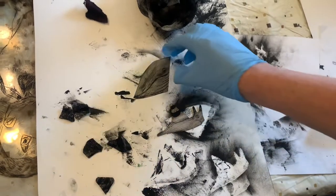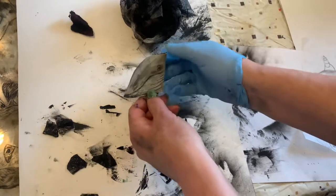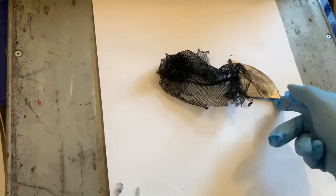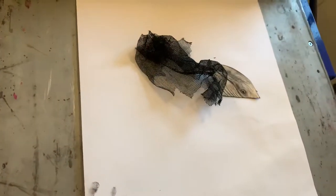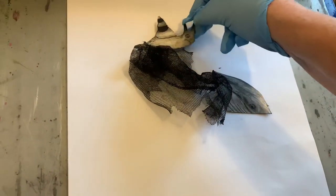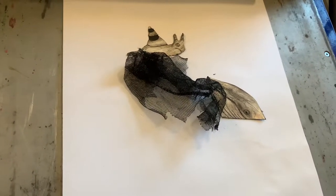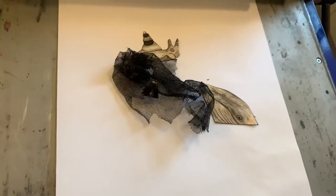I'm going to pick up the inked-up pieces of Tetra Pak and place them over on the bed ready for printing. Here comes the snail on top of the rock, and I've got some little bits of bubble wrap which I've inked up and I'm just going to place on top of the rock to add a bit more texture.